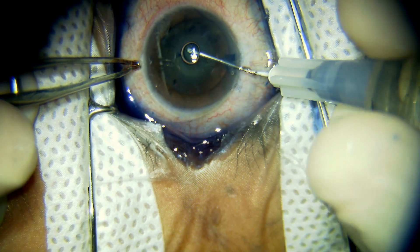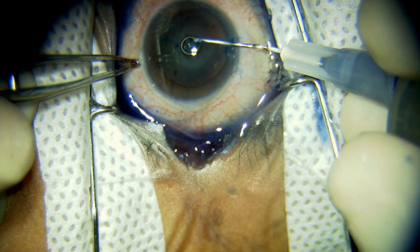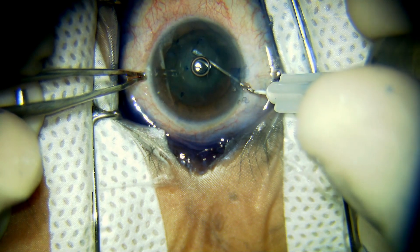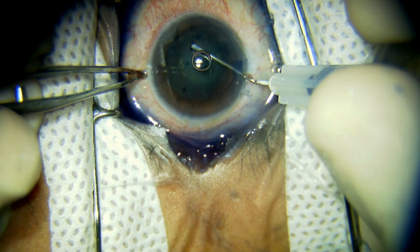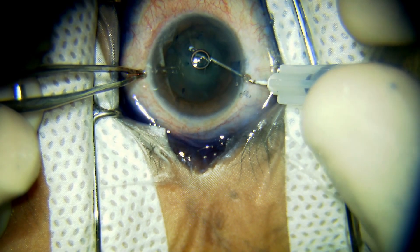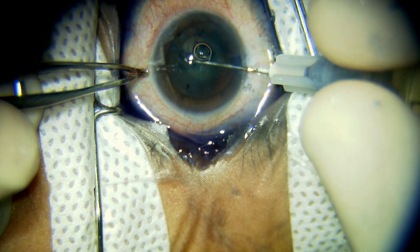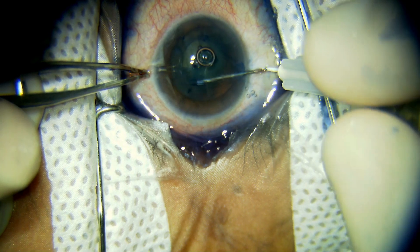This is near-live surgery with unedited video demonstrating management of a PC tear with more than one half of the nucleus still inside the bag.